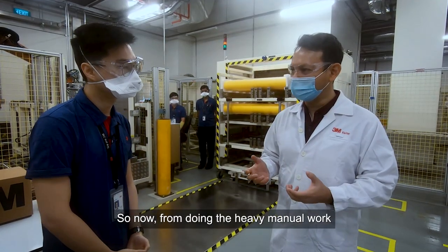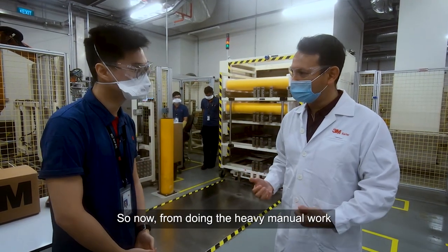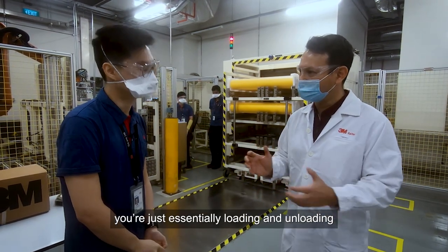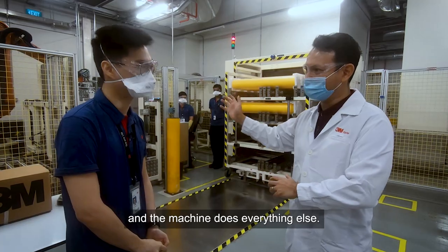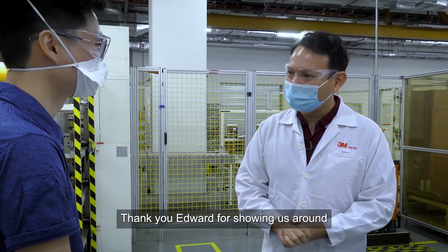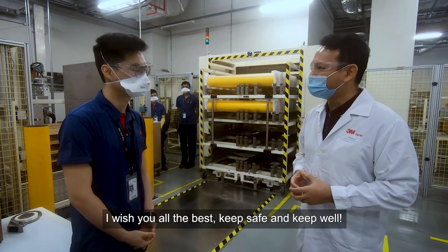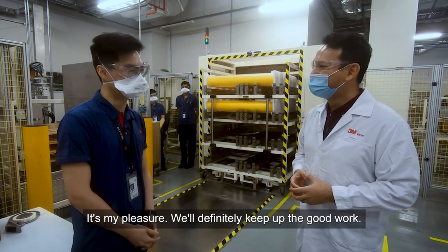So technically now, instead of doing heavy manual work that causes ergonomic problems, operators are essentially just doing loading and unloading while the machine does everything else. Thank you Edward for showing us around the production plant today. I wish you all the best — keep safe and keep well. It's my pleasure. We will definitely keep up the good work.